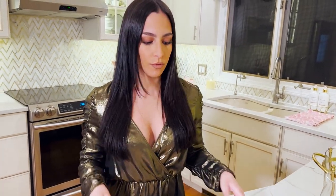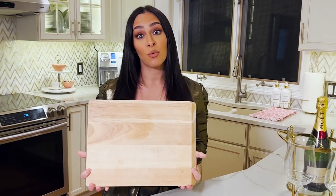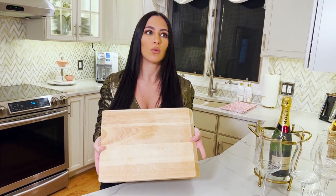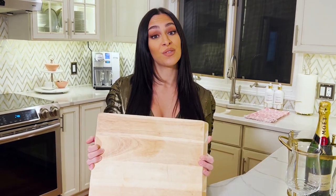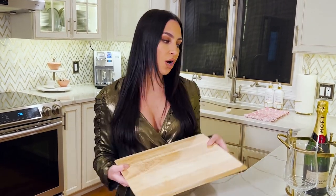So without further ado, I'm going to show you how to make a sweets charcuterie board. I have a little hosting tip for you: this is not an official charcuterie board, it's actually a cutting board from Target. It runs a little bit smaller, and obviously when I don't have many people coming over or I want to make a little tiny charcuterie board, this is what I use instead of one of the massive ones. That's what I'll be using tonight.